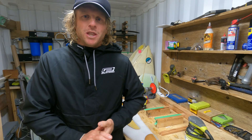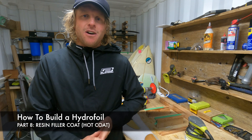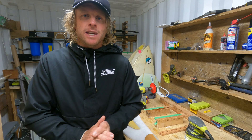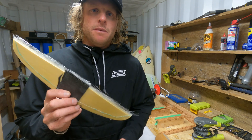Hey guys, welcome back, Luke here again. In this video we'll be carrying on from yesterday from laminating our hydrofoil wings. Today we're going to do our hotcoat, or filler coat more specifically, and get these wings looking perfect. So let's get into it. The first step will be just to clean these up with some sandpaper.